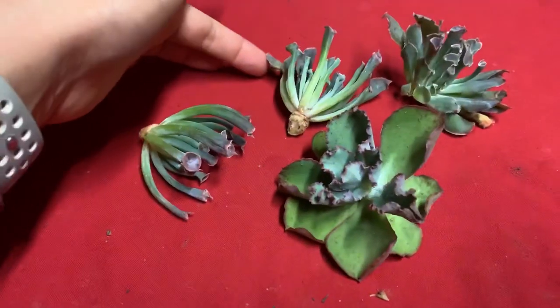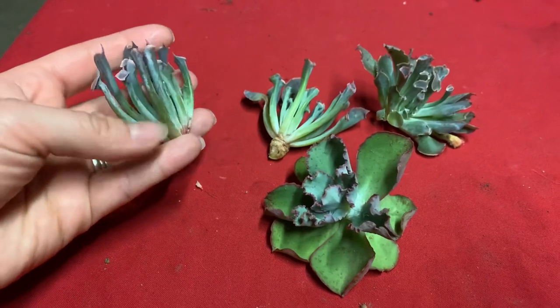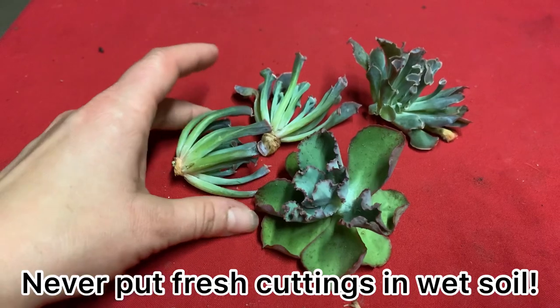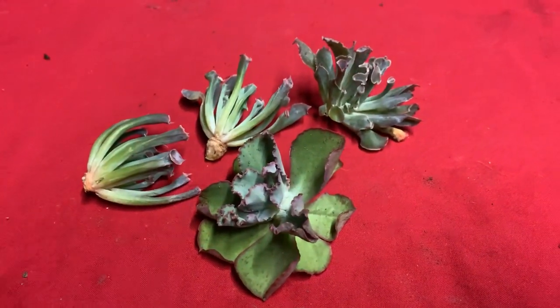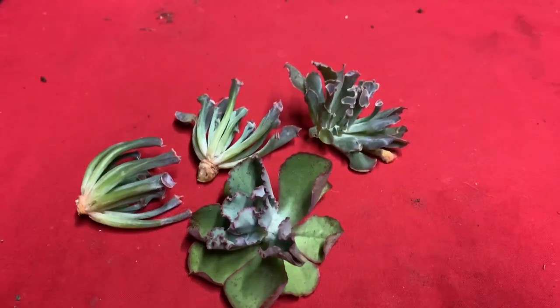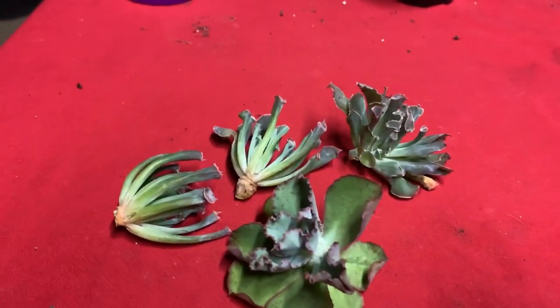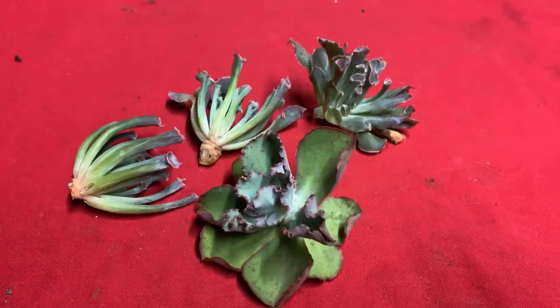What I'm going to do is dip each one in rooting powder and then put them in dry dirt - they're probably mostly dry, but I'm going to go ahead and use dry dirt just in case. Then I'll set them somewhere out of direct sunlight, probably wait a week or so, then add a little bit of water. I'll show you my progress later on.